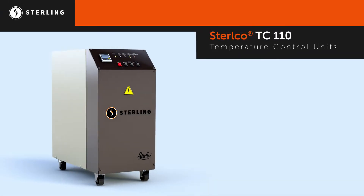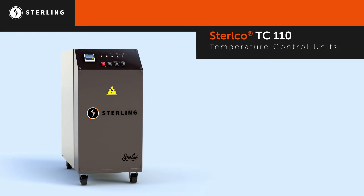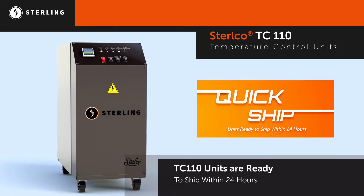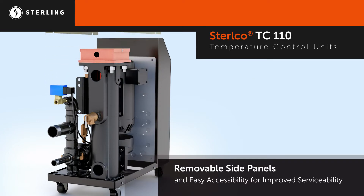The TC110 is a cost-effective solution for temperature control with a robust design to meet your basic temperature control requirements. An expanded quick ship program offers most configurations of the TC110 unit available to ship within 24 hours. An open design provides removable side panels to improve its serviceability.